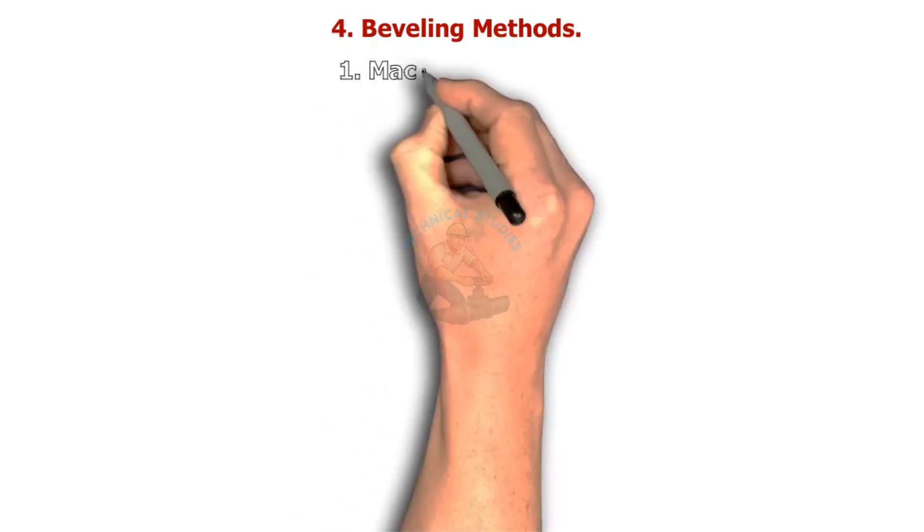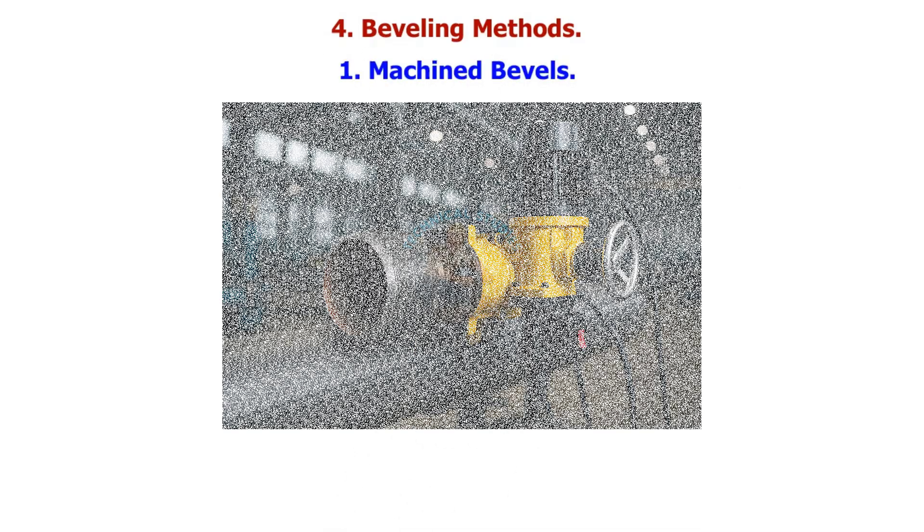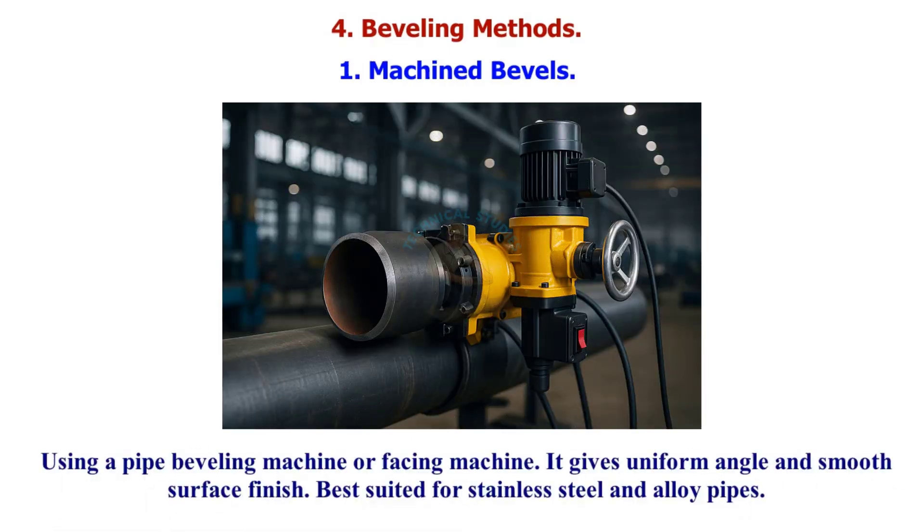Now let's see how beveling is done in the shop. Machine beveling uses a pipe beveling machine or facing machine — it gives a uniform angle and smooth surface finish, best suited for stainless steel and alloy pipes.